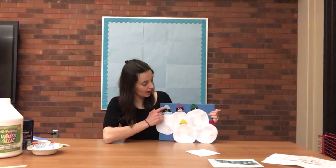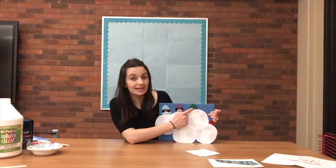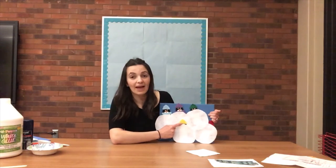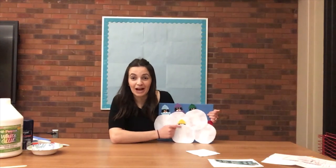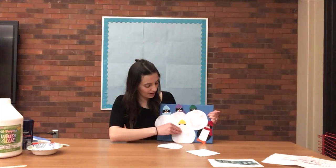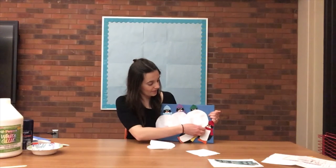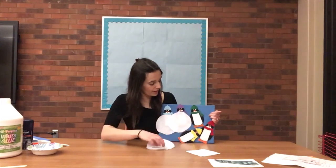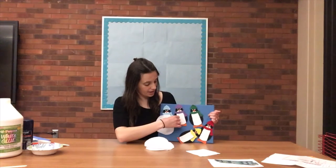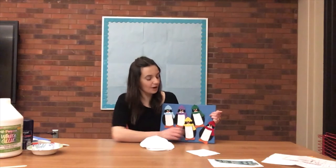So now we see a blue hat, a purple hat, a green hat, a red hat, and a yellow hat. All of our penguins are covered by the snowballs. Should we uncover them? There's the red one. There's the yellow one. And there's the green one. The purple. And the blue penguin. There we go.